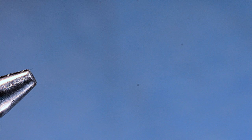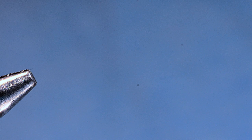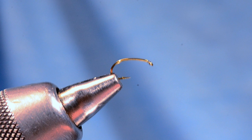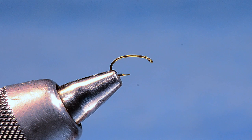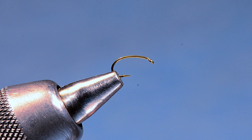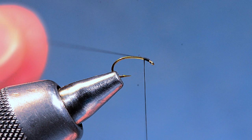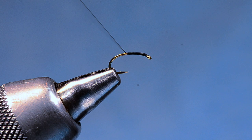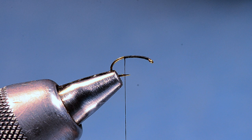Now I'm going to take the needle out of the vise and put a size 16 TMC 2487 in my vise. You can tie these on 14s or 16s — it doesn't make a huge overall difference in the size of the finished fly. I'll take that same 14-knot black thread and start it up just behind the hook eye, then work back to just about the hook point, maybe just between the barb and the point, to put that thread base down.